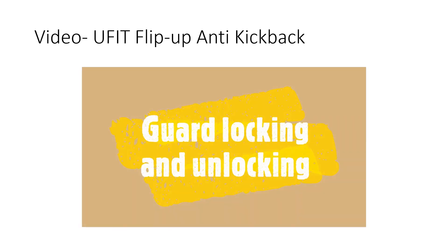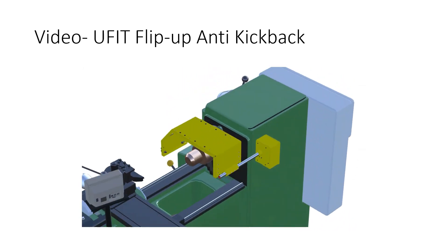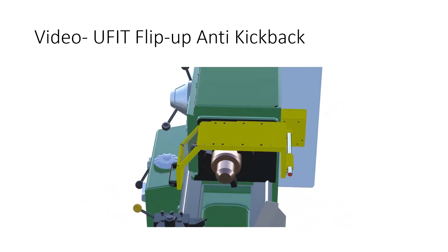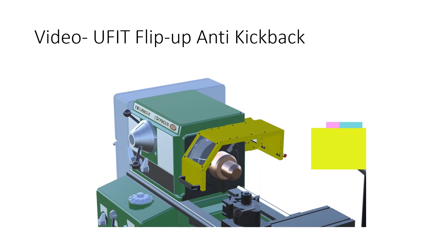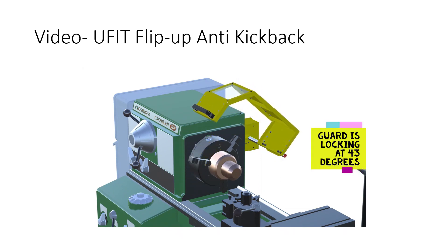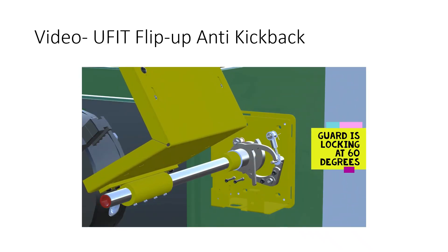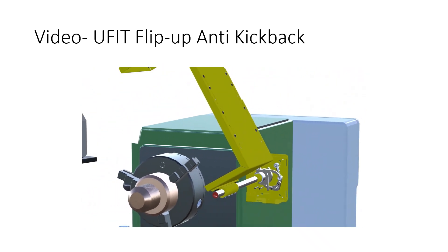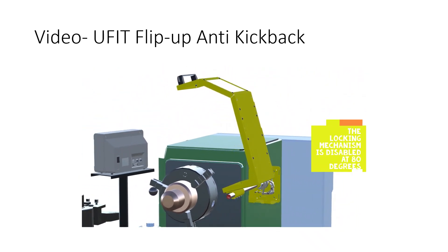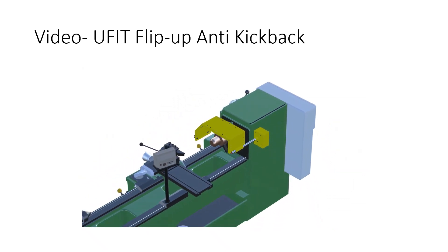Here is a video of the U-Fit flip-up anti-kickback mechanism we developed. It allows full ergonomic positioning based on guard size. It has a ratcheting mechanism that locks it into place at different angles, and only when pushed back all the way will it release, allowing you to put it back down in the safe position.